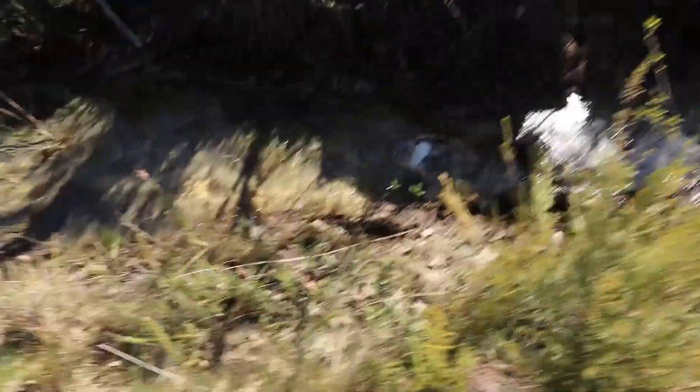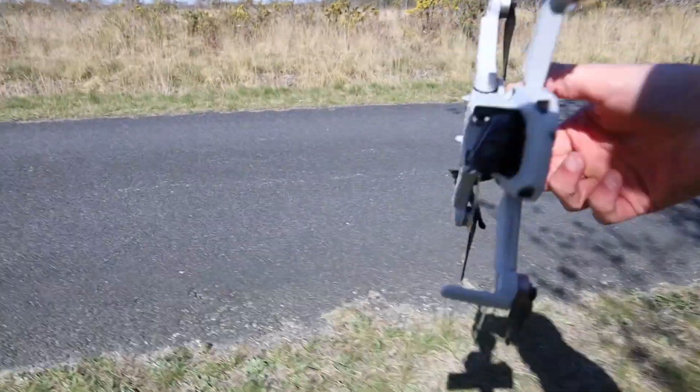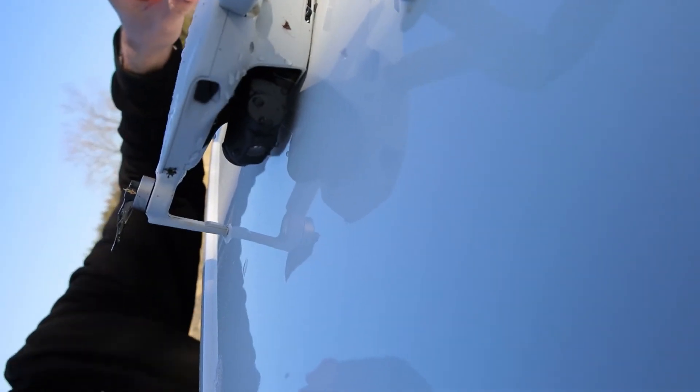And I was like, no, come on! No! I put the drone on my car. I don't know why they've done that because that's kind of dangerous actually. And the motors of the drone started to smoke.